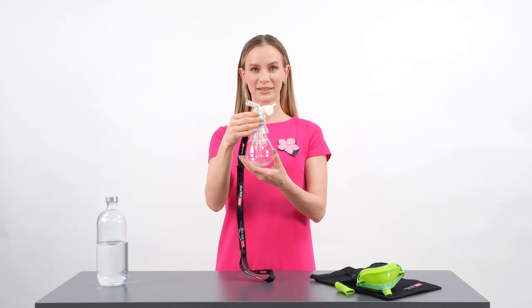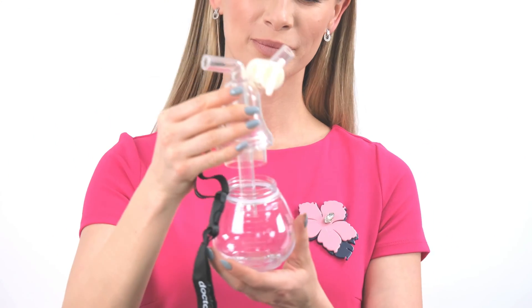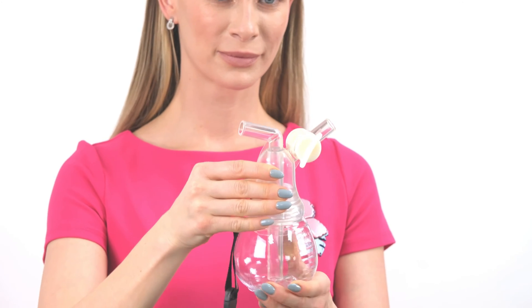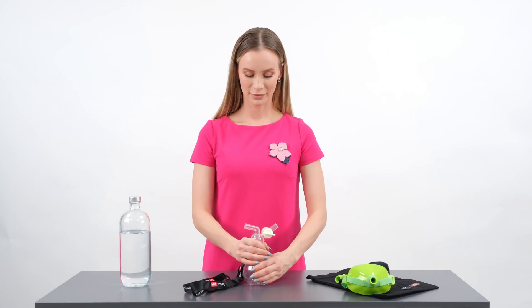The container and upper parts can be easily unmounted by turning the upper part to the left. For mounting again, put the upper part inside the container and turn it to the right.